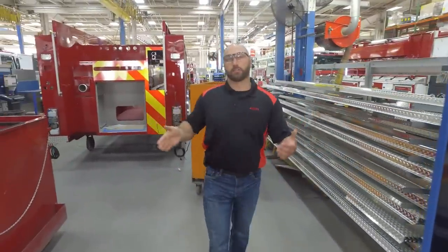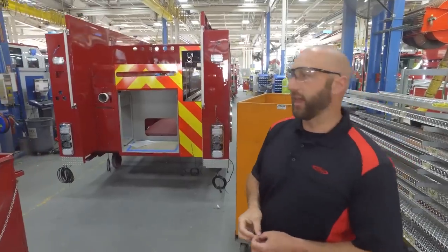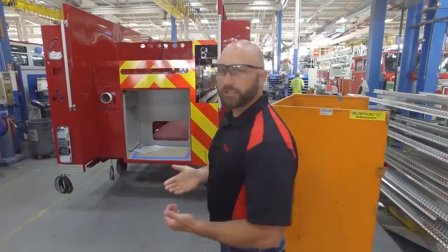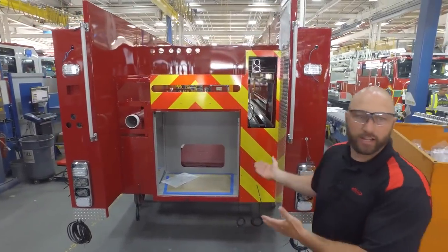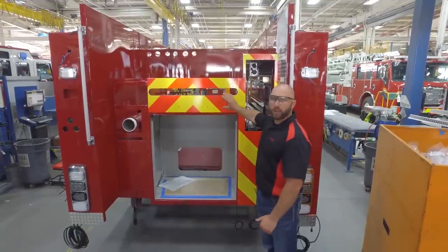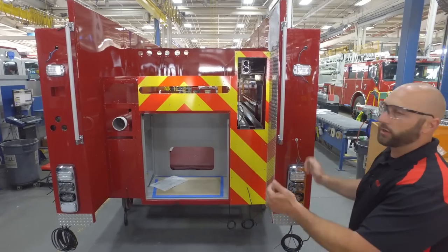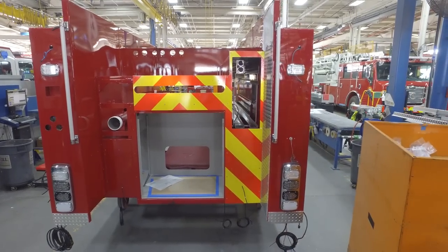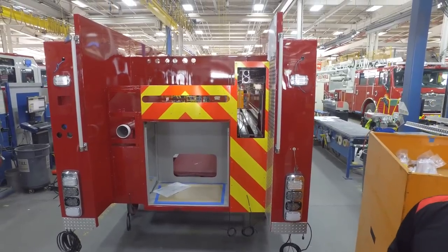The body is welded up over at our other facility at the IPP plants. Once it gets over here, we strip the body, we send it to paint, and then we put the body onto the module line. A lot of these parts are pre-fit over at IPP and we reinstall them over here, then we start installing as many components as we can onto the body before we mount it over on the pre-line.